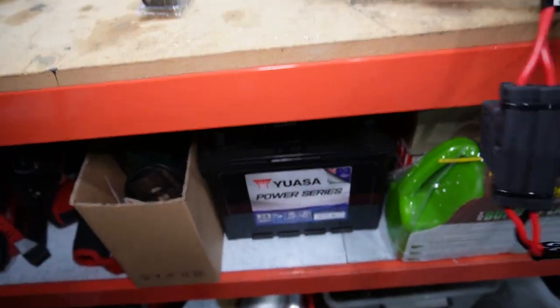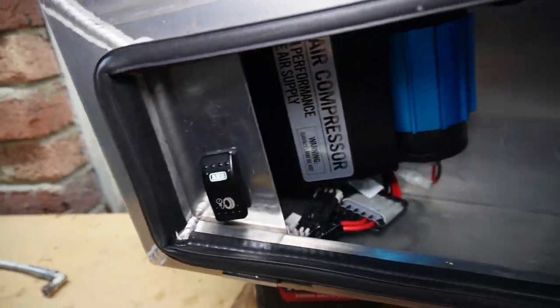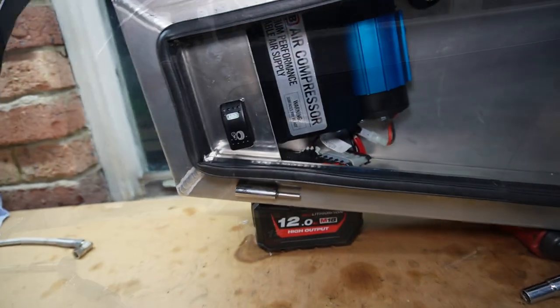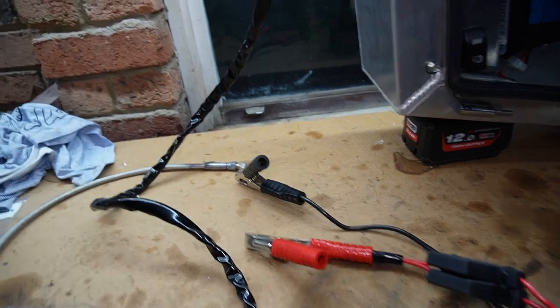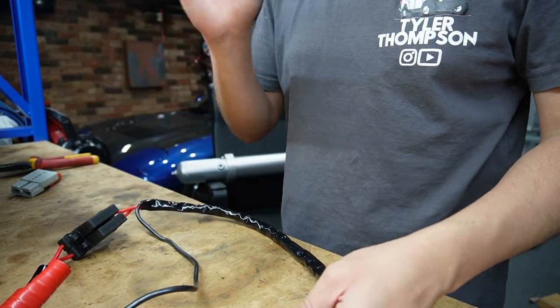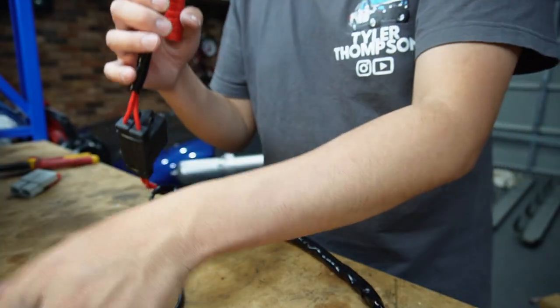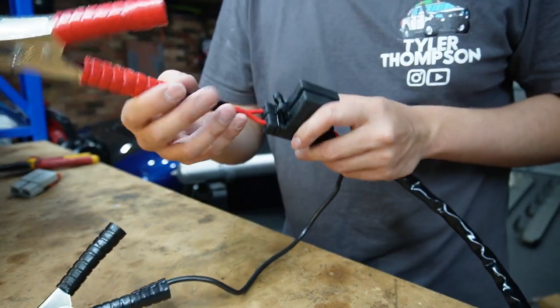Now we're going to test it. Using my spare battery — the ARB switch is illuminated, it's definitely working. The wiring is all good. The last thing to do with the toolbox before it goes back in the car is convert the alligator clips to an Anderson plug. From the portable kit, remember we tucked the wiring loom through the cable gland — you have two alligator clamps going through two 40-amp maxi fuses. We're going to keep those inline and just replace the clips with an Anderson plug.